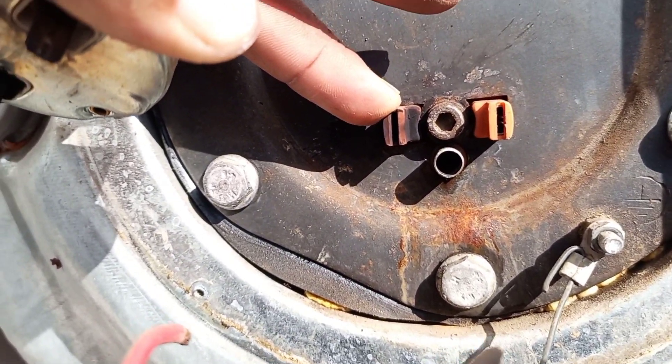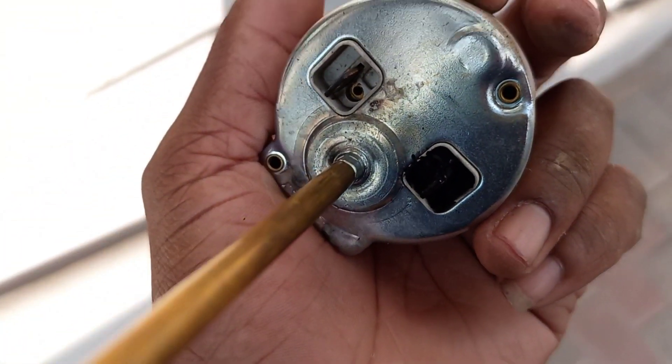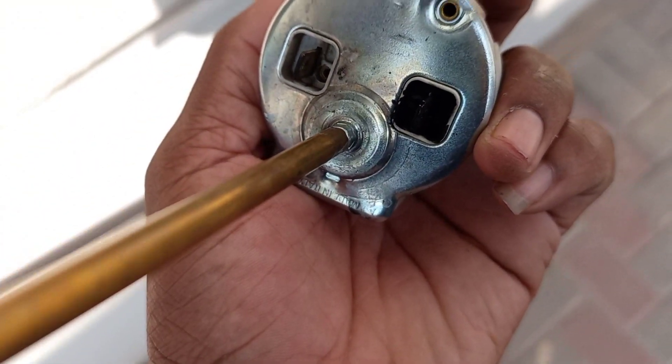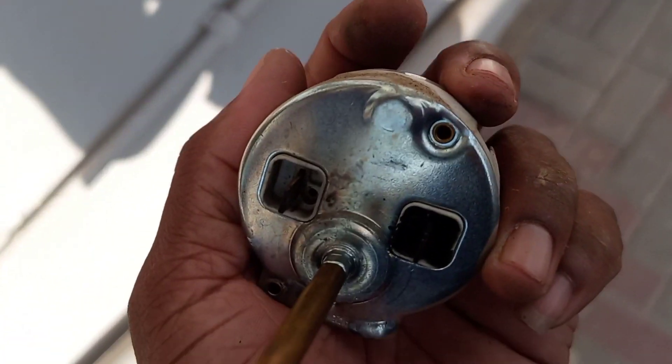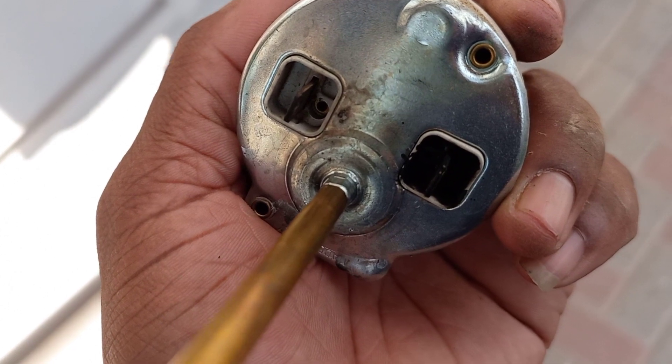I can also see that even on the thermostat itself, the male lac on the left has smoke on it too. So that means there was a bad arc happening there.